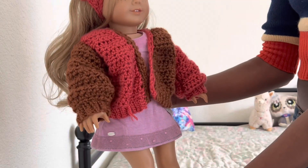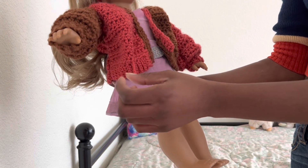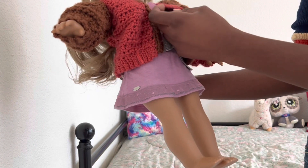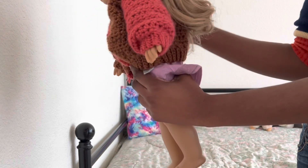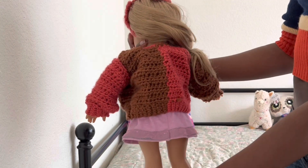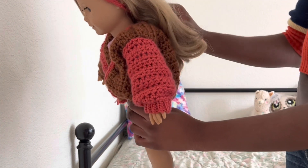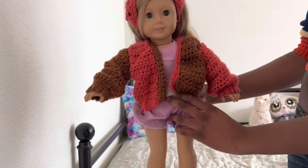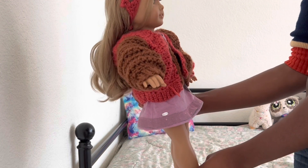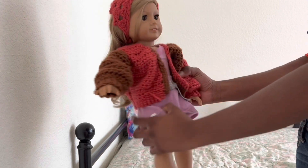One of my absolute favorites — this cardigan. I love this cardigan so much. There's a random loose end in it, but anyway. I was going to add buttons to it but I haven't had the chance. In the back it's actually a split back. I was making a video tutorial on it but then my phone wouldn't let me record no matter how many things I deleted, and the video was going to be 10 minutes — I was super upset about it.